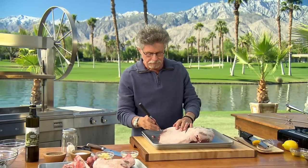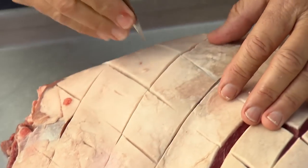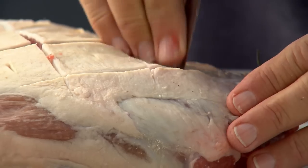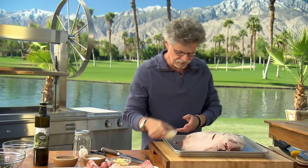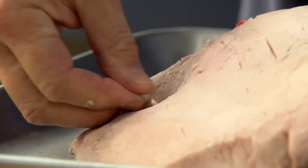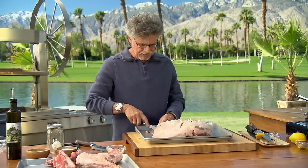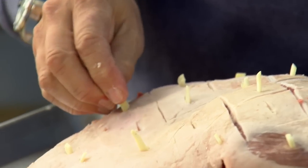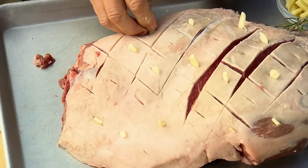Now, with the tip of a paring knife, make a series of slits in the lamb. In half the slits, insert slivers of garlic. Next, place a sliver of ginger in every other hole — so half the holes are garlic and half the holes are ginger.